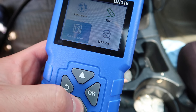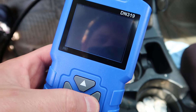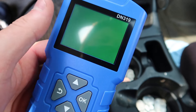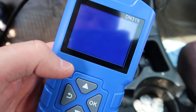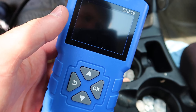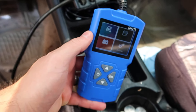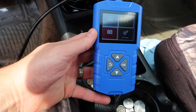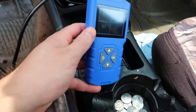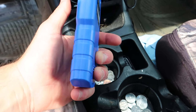Under settings you can adjust language, unit, data logging, and run a self test. The display test checks your screen to make sure everything is working correctly. It's a simple OBD design - nice, handy, and lightweight.